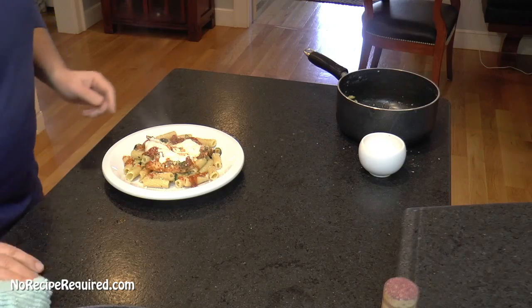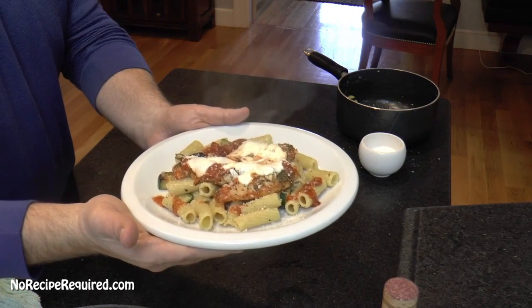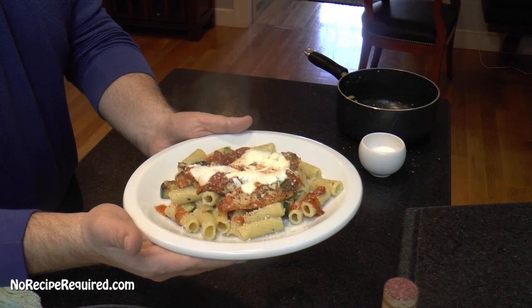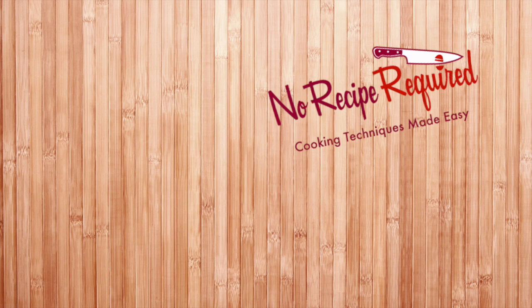And here we go — stovetop chicken parm from Blue Apron. Super easy to do. That took me about 40 minutes soup to nuts. This was Blue Apron's chicken parmesan on the stovetop. Really easy to do — everything unpacked super quick, there wasn't a whole lot of ingredients, and certainly for the time and effort you get a whole lot of flavor. I'm going to recommend it. If you want to check out more, follow the link to my site, No Recipe Required. I'll even throw in a link to Blue Apron so you guys can buy directly if you're interested. I'll see you next time on No Recipe Required.